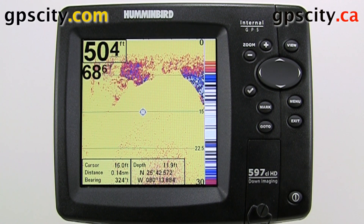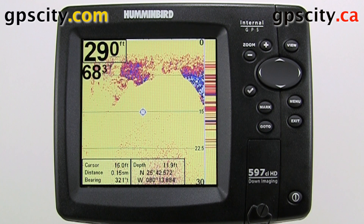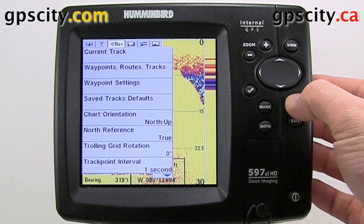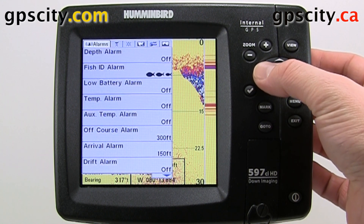Let's take a look at the alarm settings in the Hummingbird Series Sounders. We have a 597CI HD in front of us today. Hit the menu button twice to access the menu and use the thumb pad to scroll over to alarms.